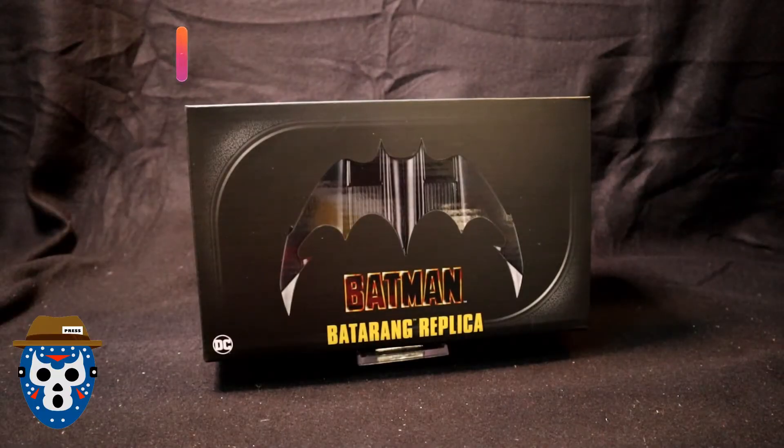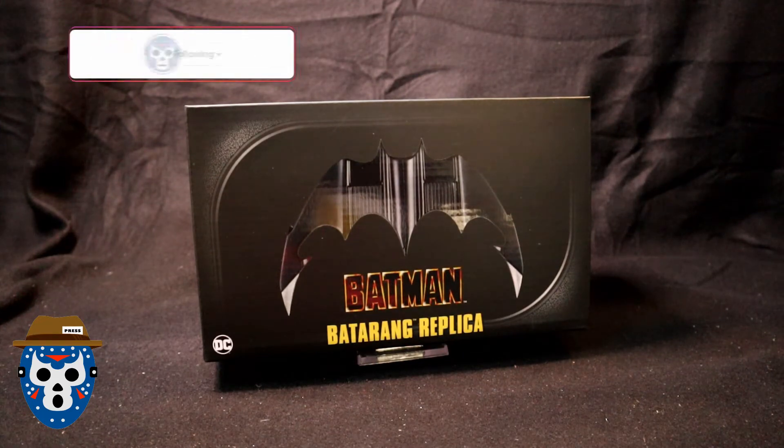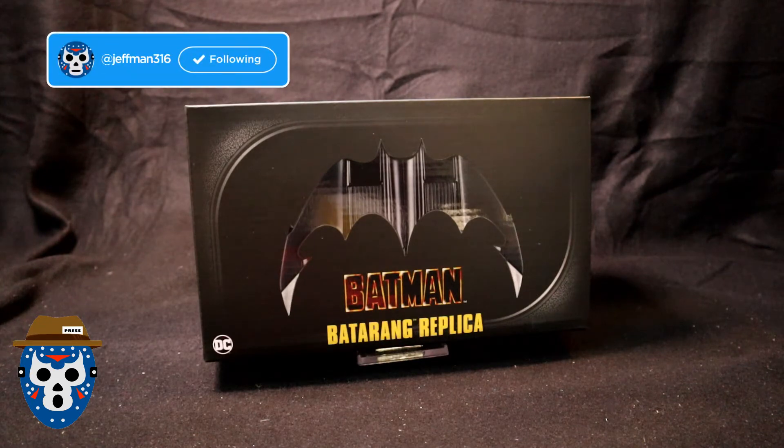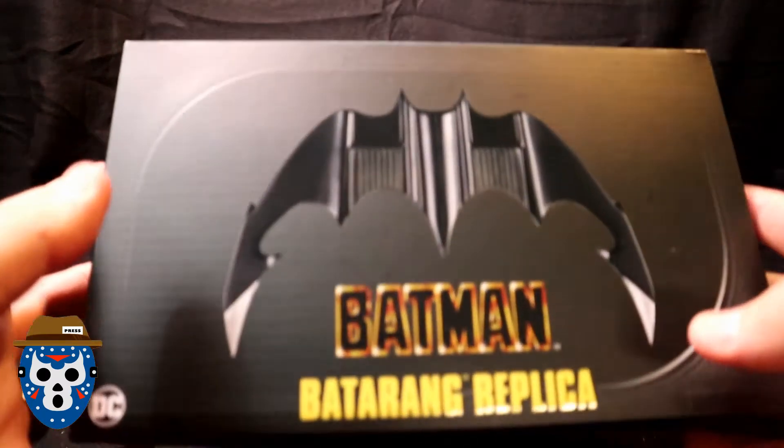It's Jeffman316, your pop culture reporter, coming back to you with an unboxing video of a special toy I just bought. This is the Batman 1989 Batarang replica. I just bought this at Walmart off of a new NECA display that's starting to show up in stores. I'm a big fan of Batman 89 and I wanted to open this together with you. Let's go ahead — I'll show you the box first.